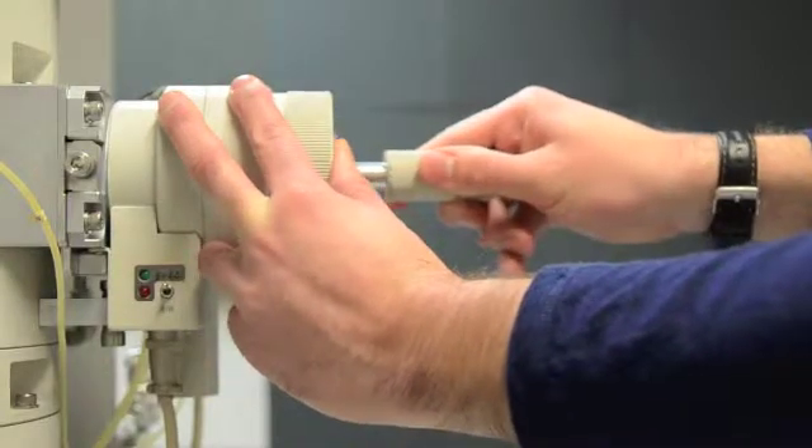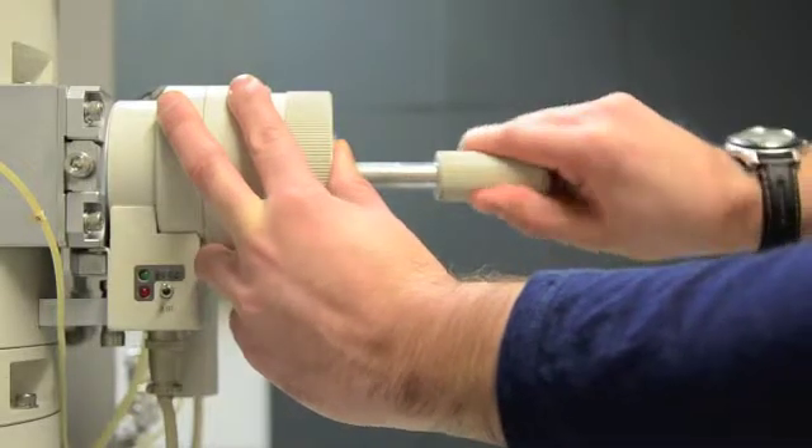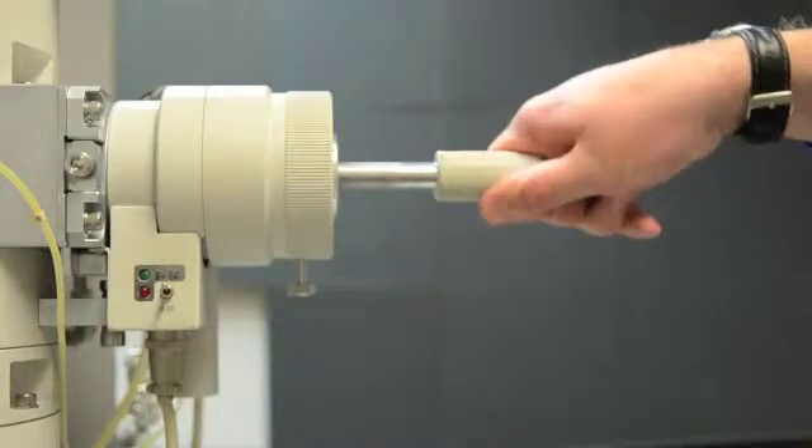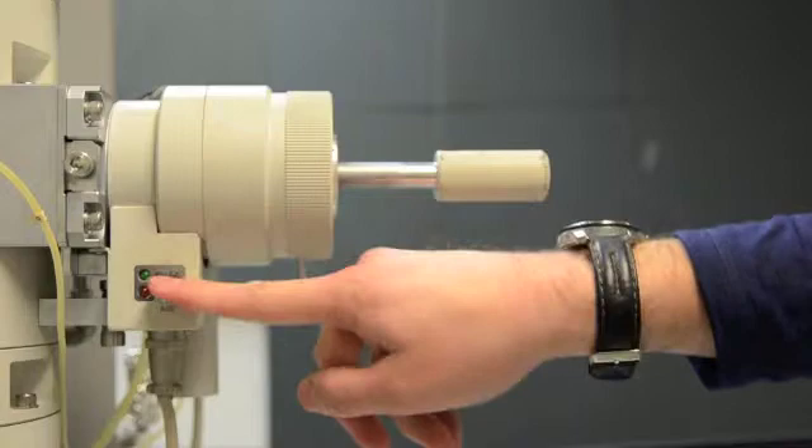You can now pull the rod out and rotate counterclockwise to position A. You will hear the click of an internal valve. Keep turning until you feel it stop, then switch the switch from evac to air.